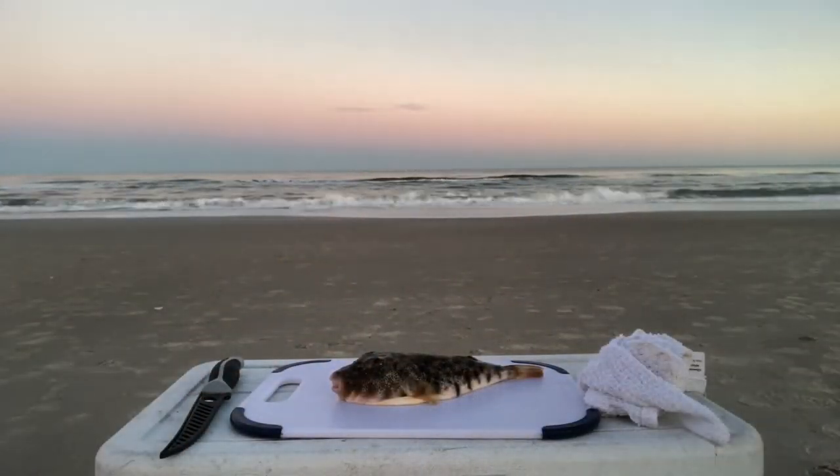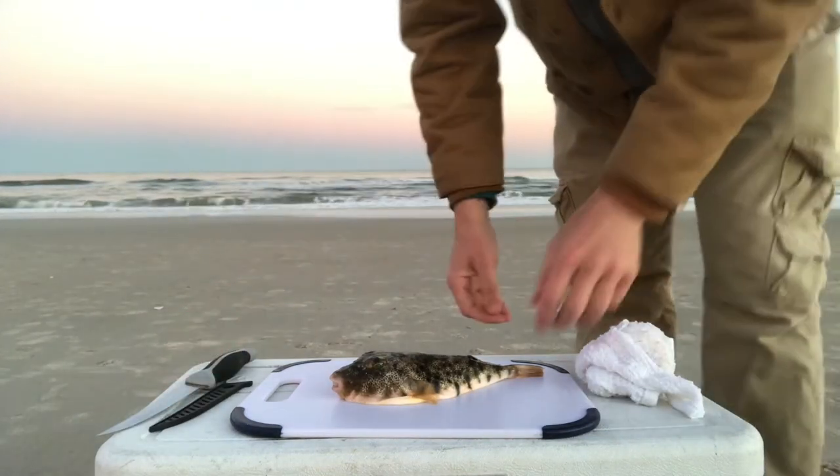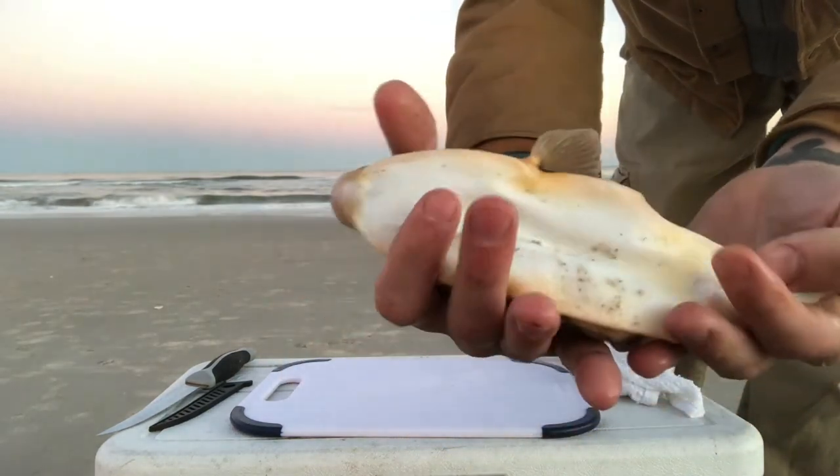All right, we're gonna get straight into it. No long intros. We got ourselves a northern puffer fish. I'm gonna show you what to do with it.